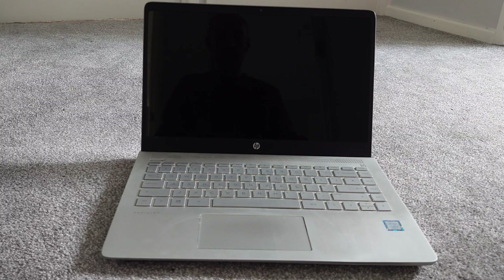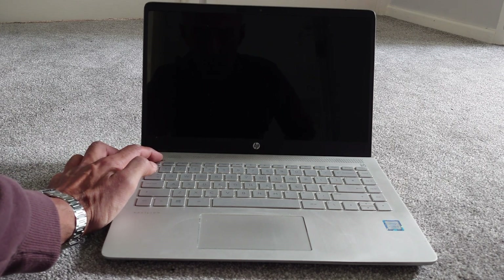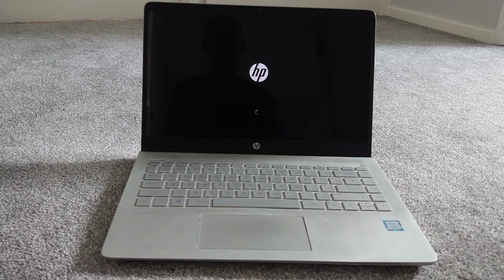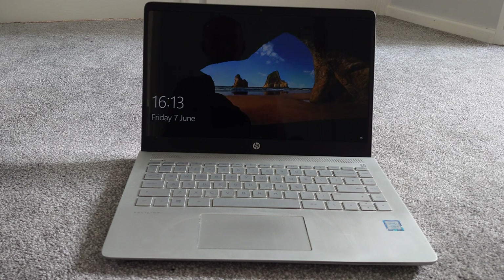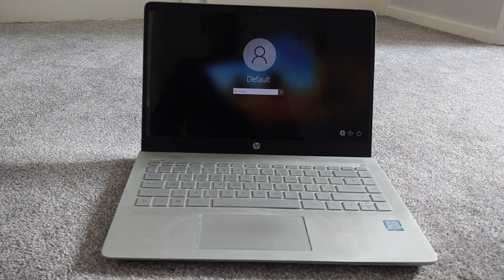And it's as simple as that. Give it a test — in this example I didn't put any power into the laptop, just pressed the power button and it came on, which tells me the battery is good and must have had a little bit of charge already in it. Then all you need to do is give it a good charge, leave it a few hours, and make sure you condition the battery and start as you mean to go on.